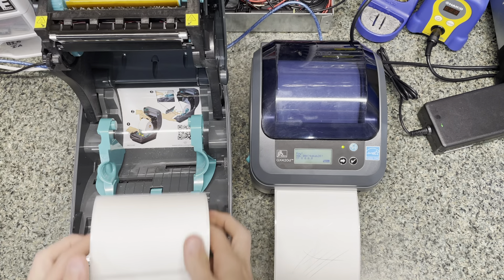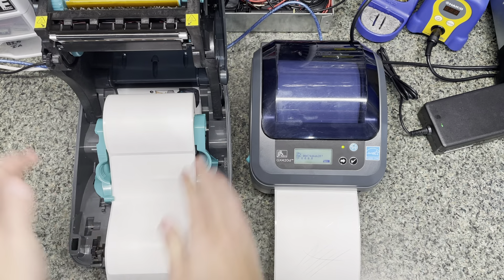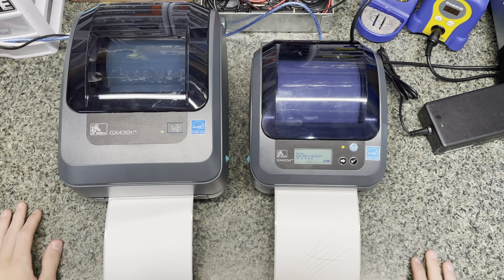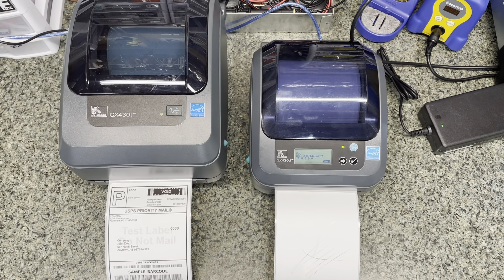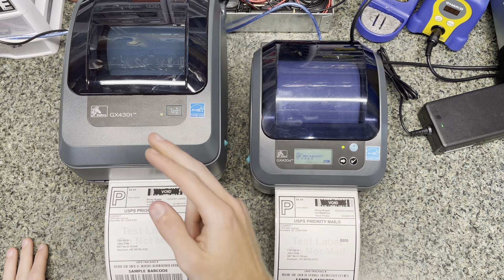If I take a roll of direct labels and put it in — just make sure it's in the center and underneath the tabs, put it down and load a label. This one is a bit slower; this only does four inches per second, whereas the other one does six because it doesn't have all that other stuff in there. So I'm going to go over to my computer and print a test label on both of these and show the differences.